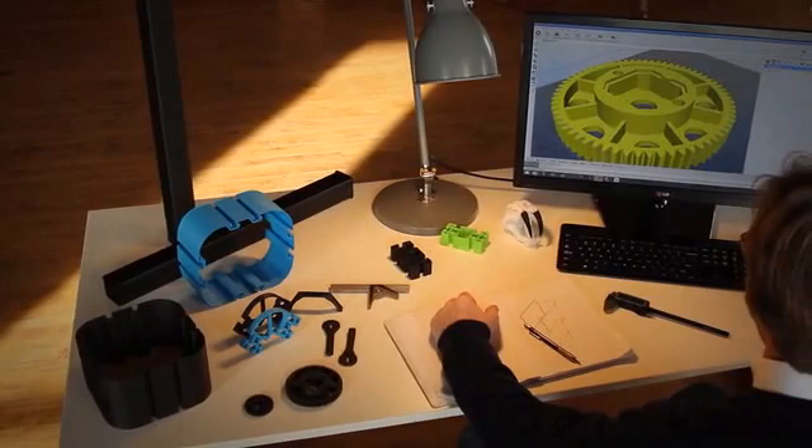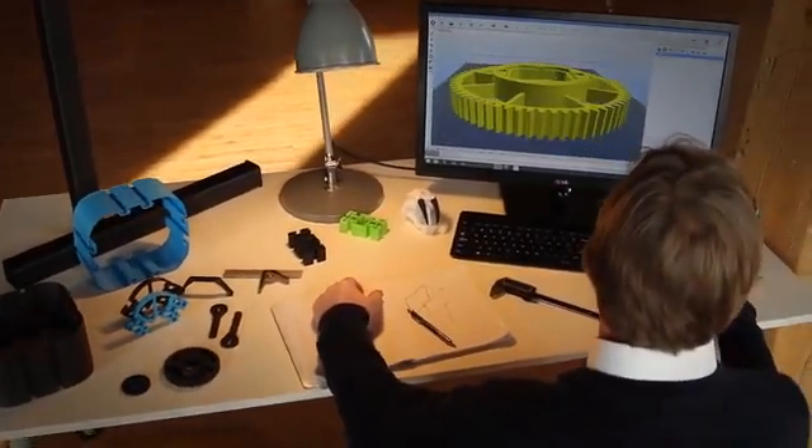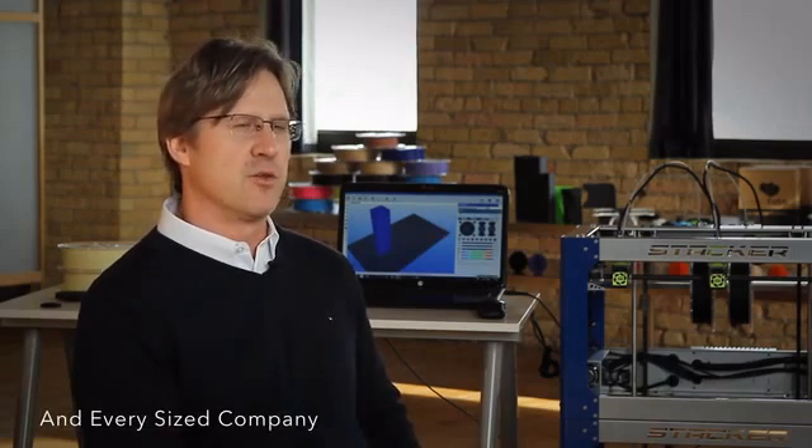If you want to buy a 3D printer today, you have two choices: consumer grade printers or really expensive commercial 3D printers. This leaves the largest segment of creators waiting on the sidelines or buying consumer grade printers to fill the gap. These creators include design and engineering professionals, schools, colleges, research organizations, and almost every small and medium sized company in the world.